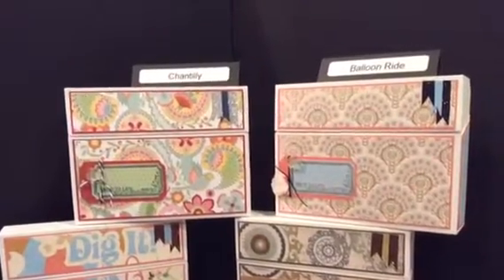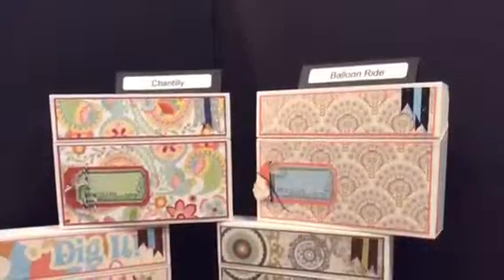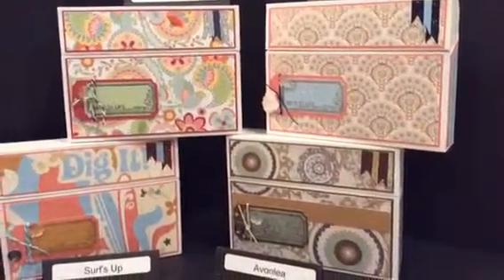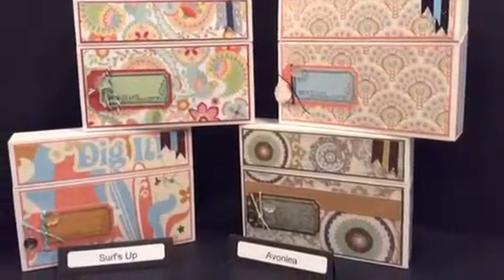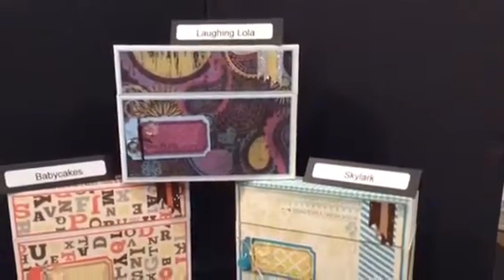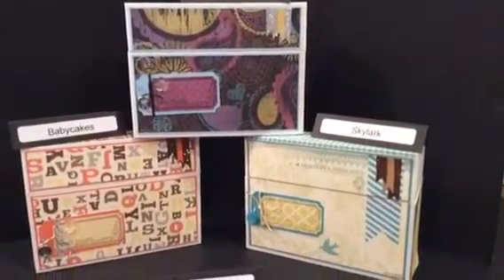I wanted to share a workshop I have coming up regarding the card journaling boxes. As you can see here, there are four of the seven samples: the Chantilly, the Balloon Ride, the Surf's Up, and the Avonlea. These boxes are fabulous for the new Picture My Life scrapbooking kits that we've introduced in the new idea book.